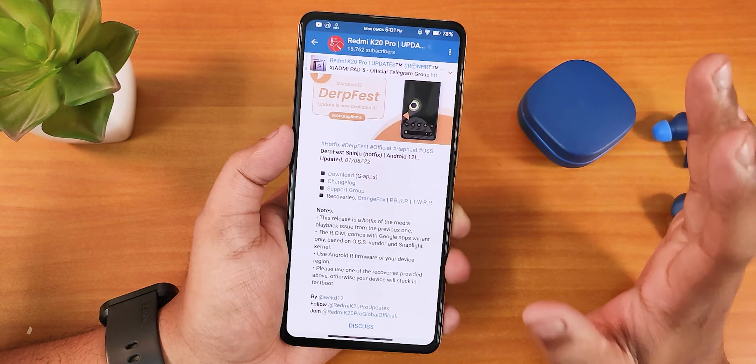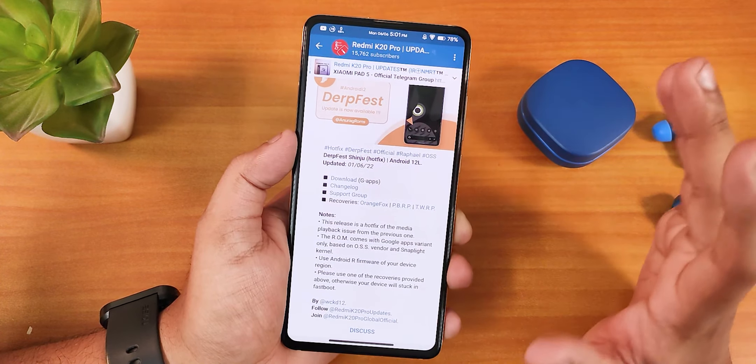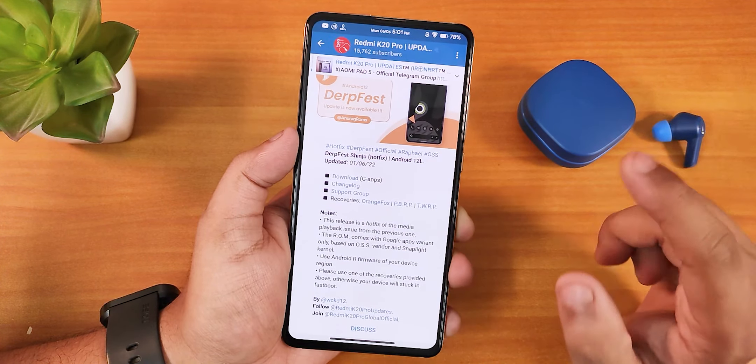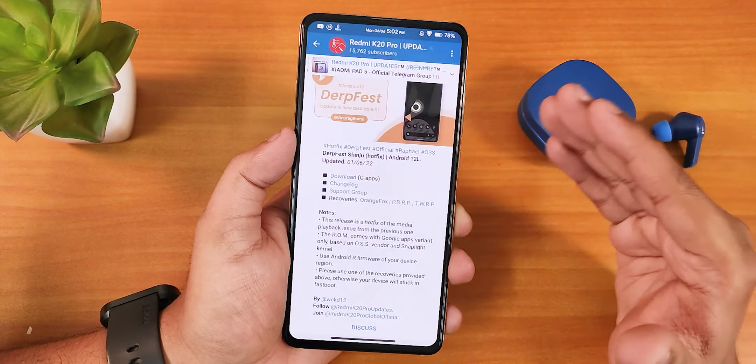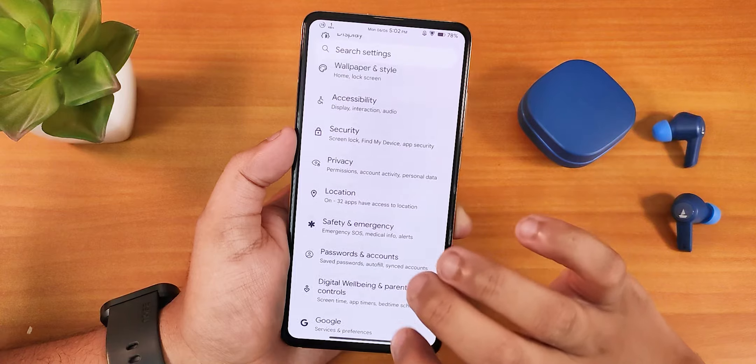After being stuck for 10 minutes, it started booting normally as it does with any ROM. This is something you should know before flashing this ROM on your Redmi K20 Pro. The fluidity of this ROM is just amazing — let me show you the About section.